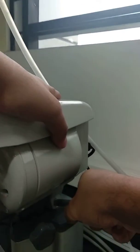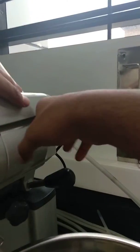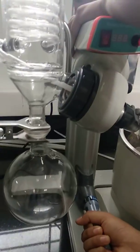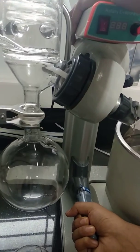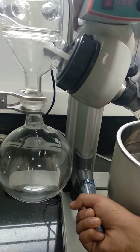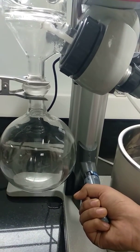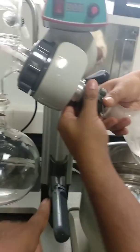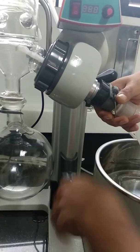Slowly, gently. I am going to push it. You need to apply a lot of pressure. Now I am going to lock it at this position.